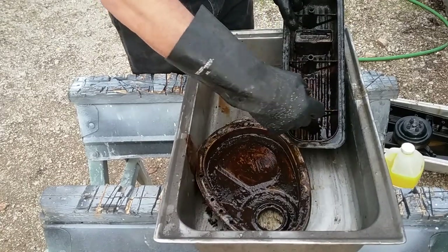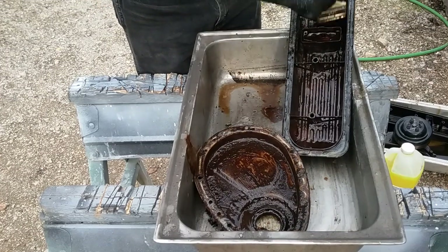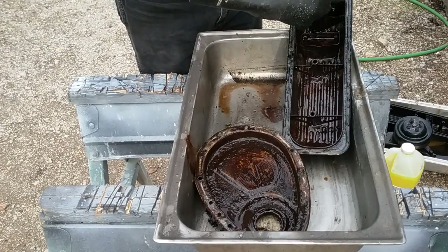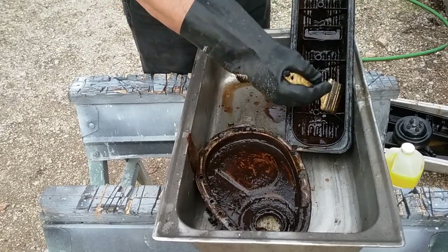I normally don't agitate or scrub on this at all when I'm using the Easy Off stuff, but I figured I might as well do it on this one the same as I did on the other, just to keep it apples to apples.